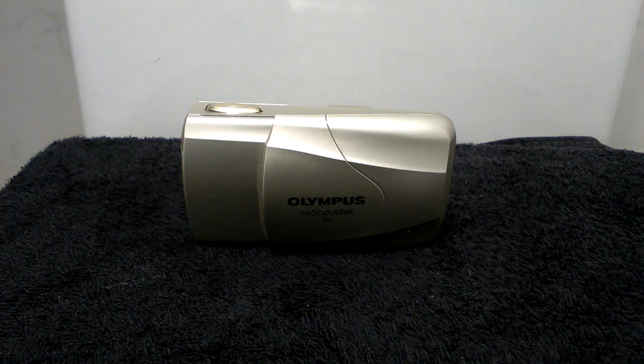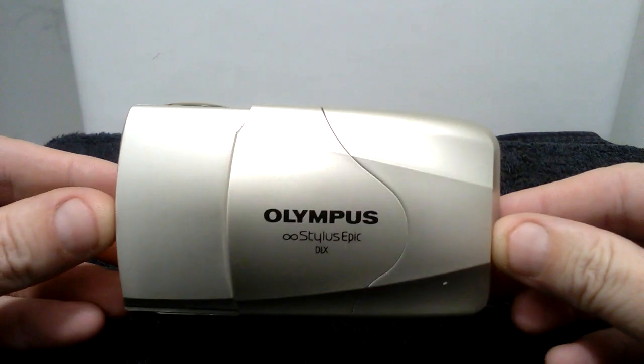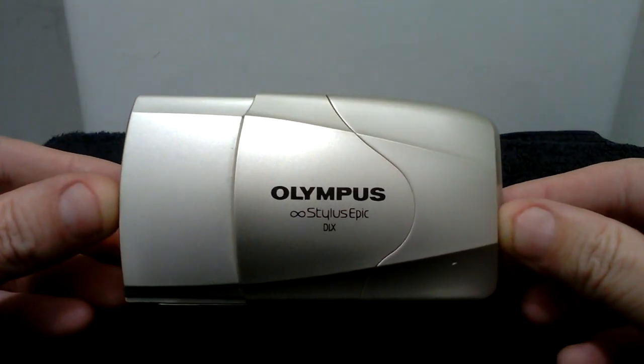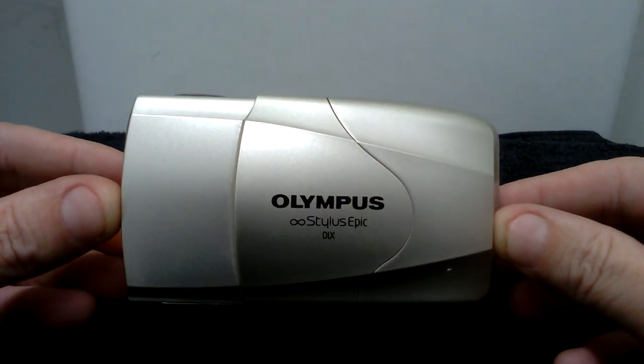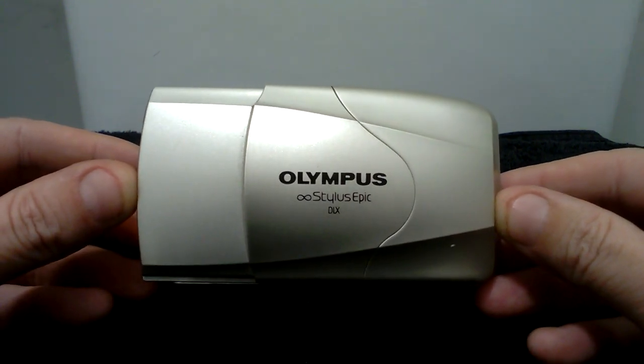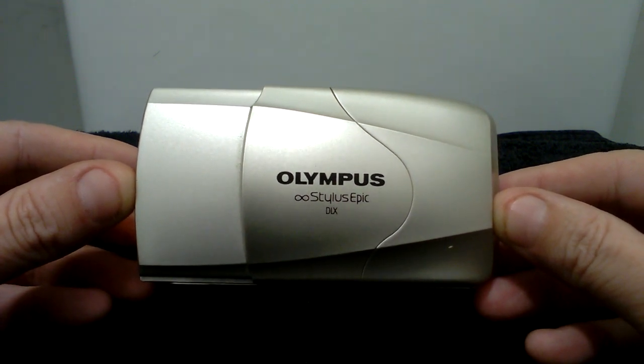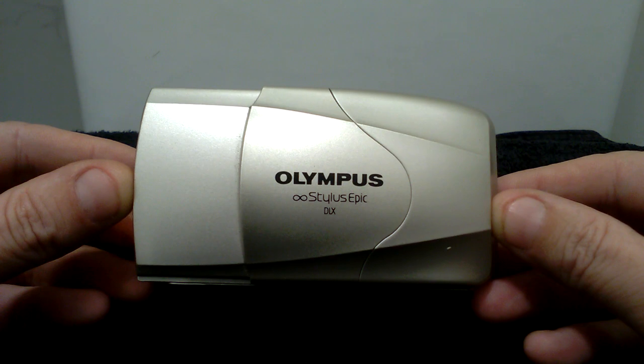Welcome back to my YouTube channel. I am selling an Olympus Stylus Epic DLX — also known as the Olympus Mju2 — camera. This camera is listed on eBay.co.uk under the username jjim if you would like to purchase it.